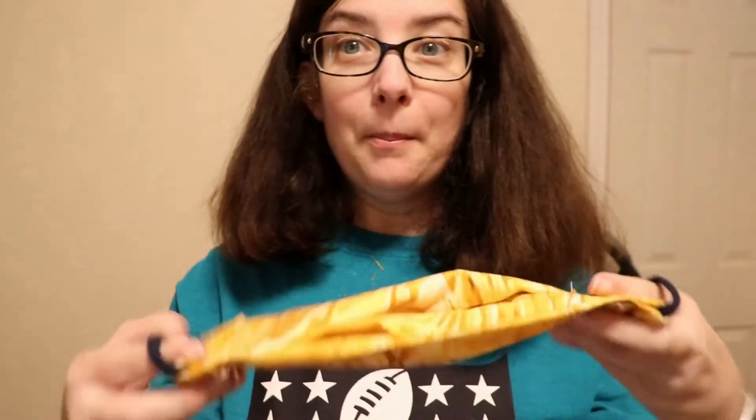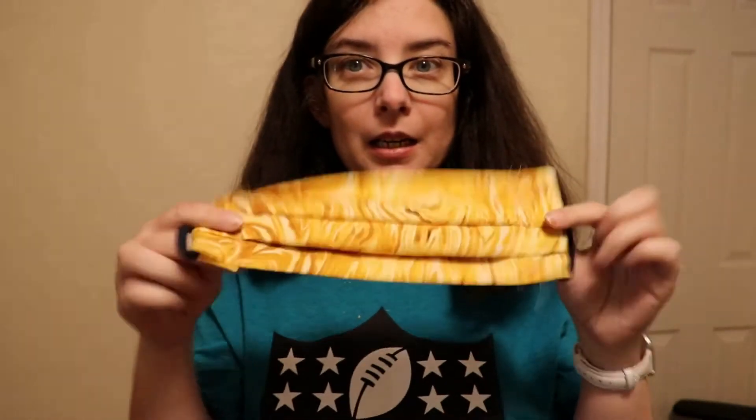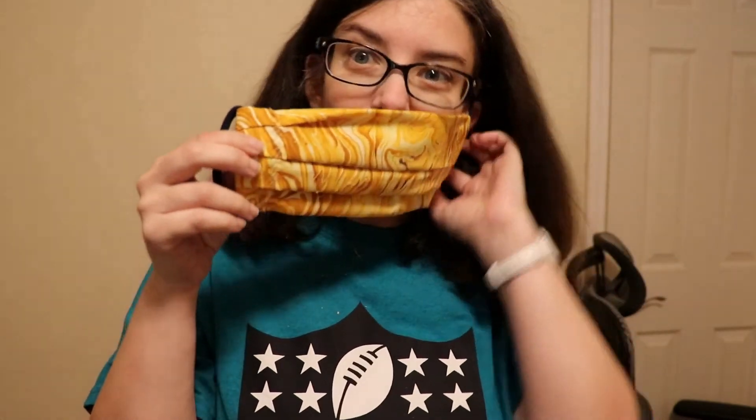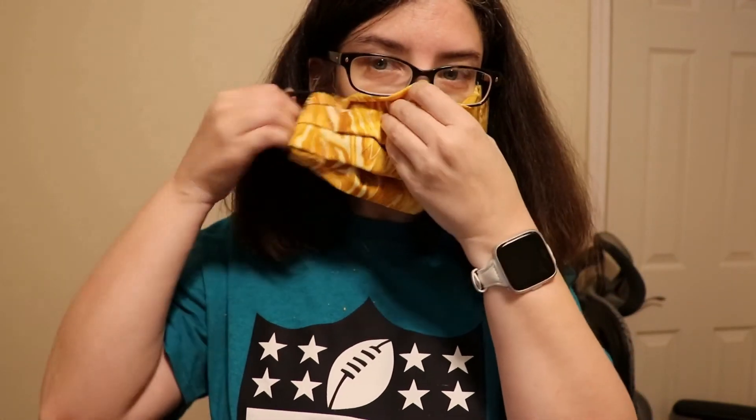Alright, here's my mask. Now I can tell the downside of this one is that I don't have a nose clip. Wait — did I put it on inside out? No, I did not. Because it's the same fabric I can't tell which side is inside and which is not. I also did not put my nose clip on there, so I can't get a good seal with this mask.